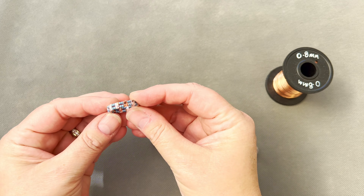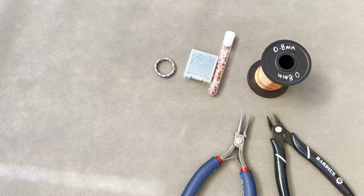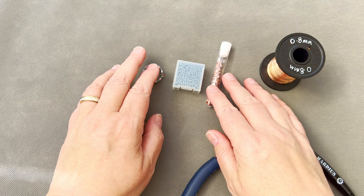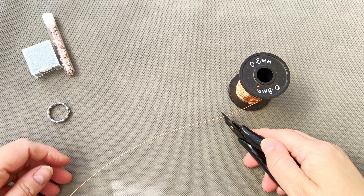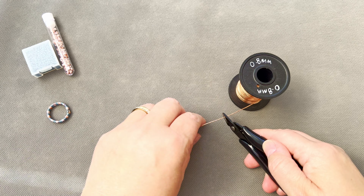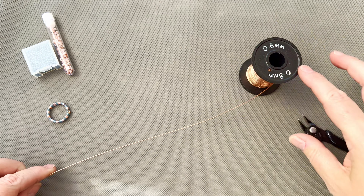That's all you're going to need — how easy is that! The only tools you'll need are some flush cutters and a pair of chain nose pliers. You will also need a ring mandrel — you can use whichever one you like. I have a plastic one and a metal one; this stainless steel one has taken some battering over the years but I'll be using it today. I'll show you how to size it for yourself and also how to make it to size if you're making it for someone else or to sell.